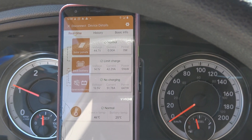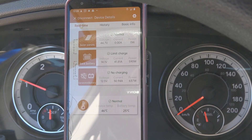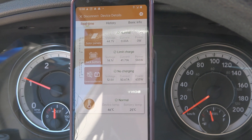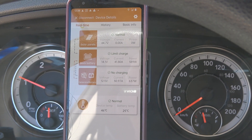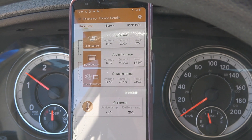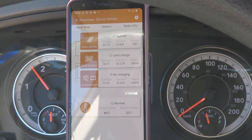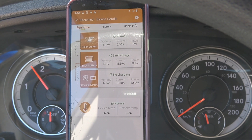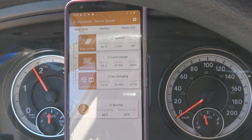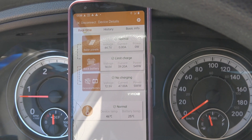I raised the RPM to just over 1,000 using the app to watch for changes — around 42 amps into the battery with the alternator drawing about 51 amps. There's really not much change at higher RPM, just a brief slight shift. Not a whole lot of difference.